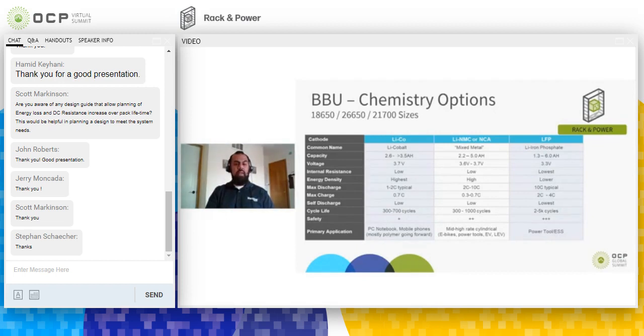The most preferred option is NMC or NCA technology for BBUs — they offer good energy density and power density and are commonly used in power tools. Iron phosphate, or LFP, can also be a good option: it offers very high power density, is one of the safest lithium technologies, and can handle high-temperature excursions. The drawback is lower energy density and higher cost. However, with the additional safety and thermal mitigations required for other chemistries, and with recent advancements bringing LFP cost down, LFP is still a very viable solution for BBUs.